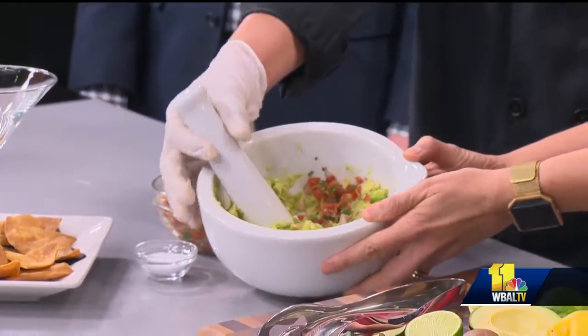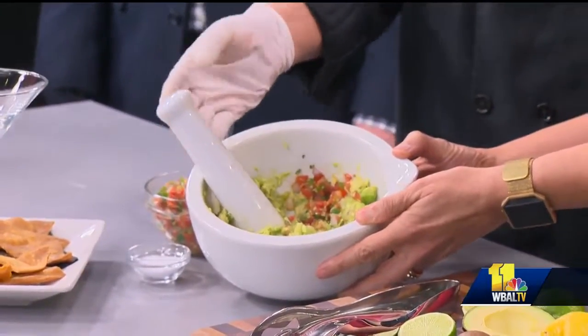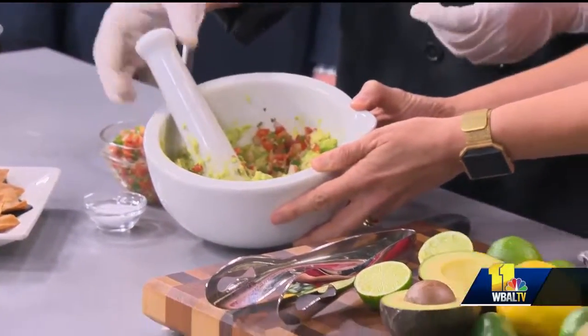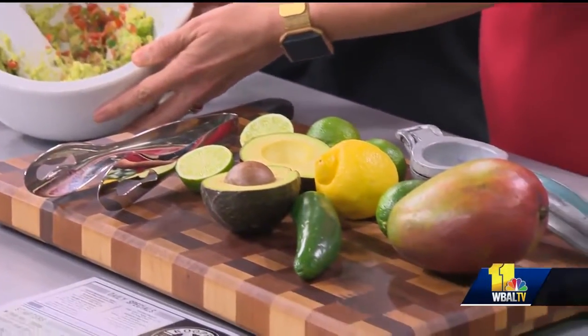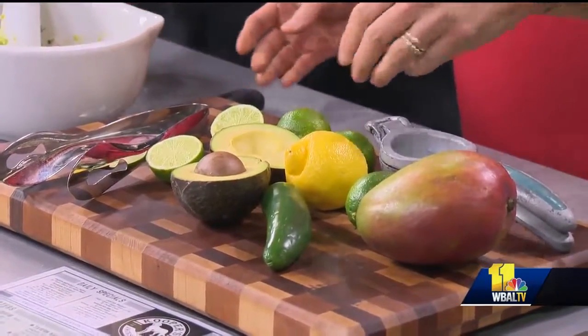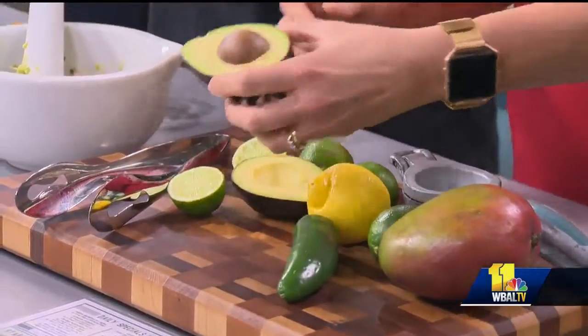Chef Javier, talk to me about your guacamole here. Obviously, you need avocados. Yes, we definitely need fresh ripe avocados. We use fresh ingredients like tomato, onions, cilantro, jalapenos with the fresh lime juice. And then we just mix it all together, smash all the avocados, make it look nice and soft.